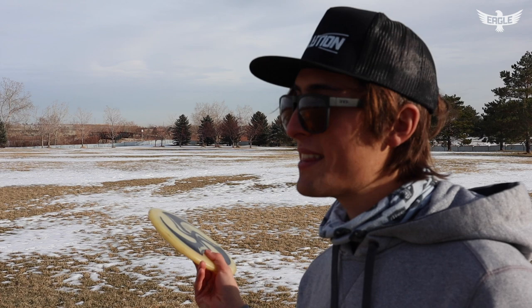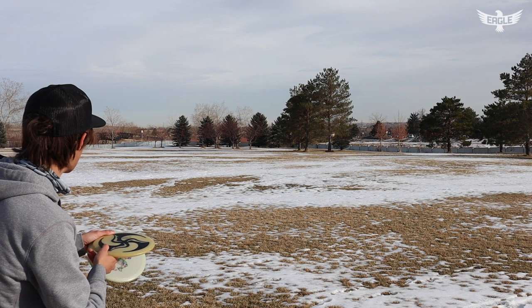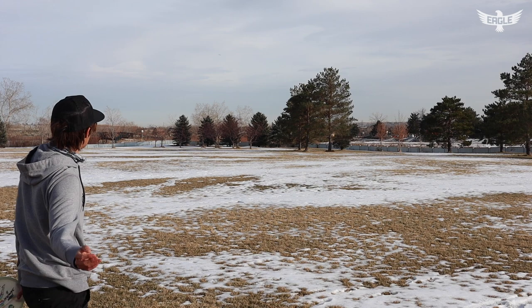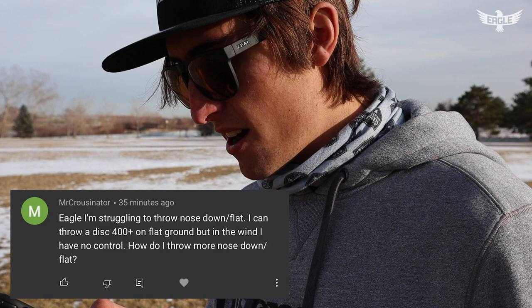Next question is from Andrew Kipps: what is a good way to break the habit of rolling your wrist on forehands? Two things I recommend: first, throw more understable discs — that's counterintuitive but it will expose that you are rolling your wrist over. Second, release with your palm to the sky. That's a really good drill. If your palm is facing down, you just rolled your forehand over. So: understable discs, and palm facing the sky.